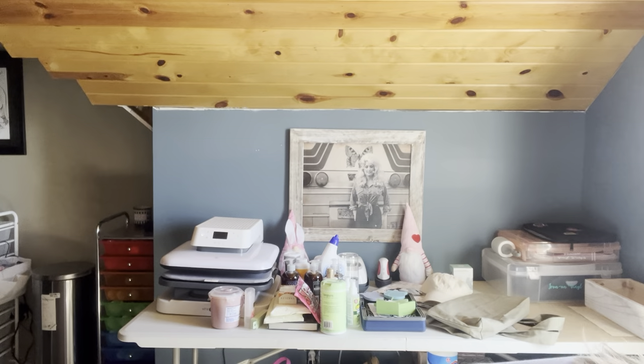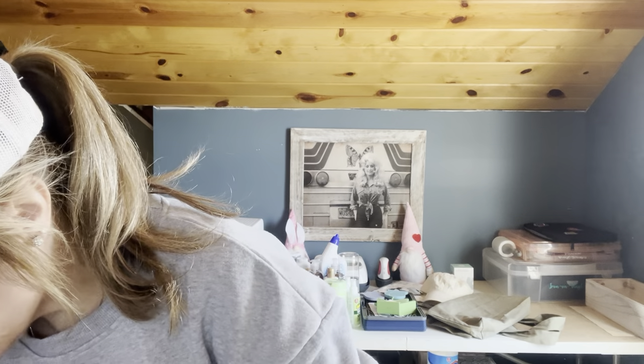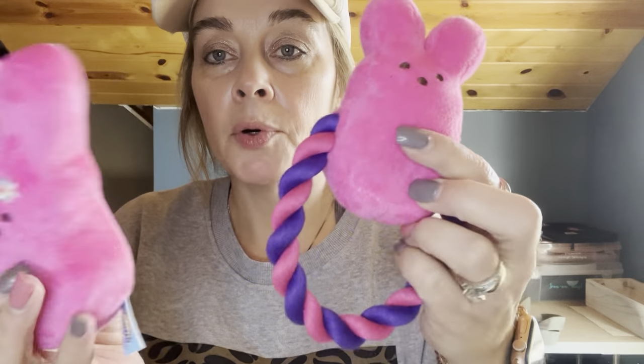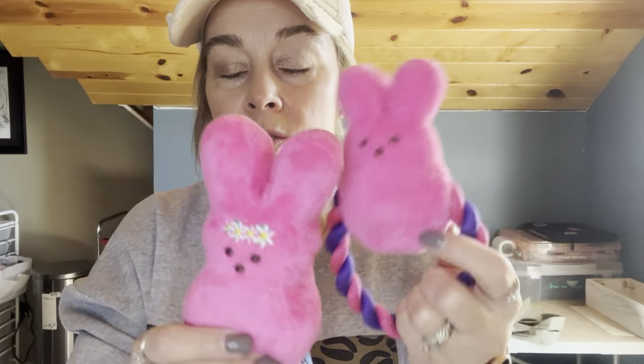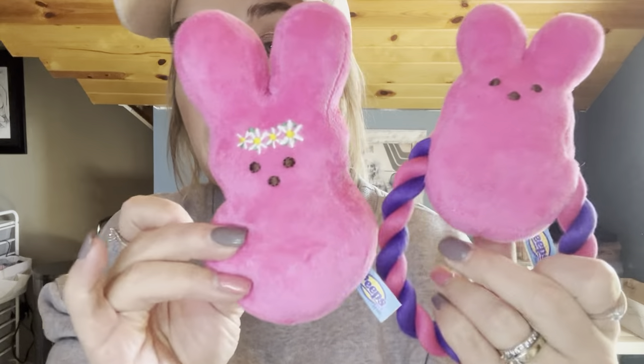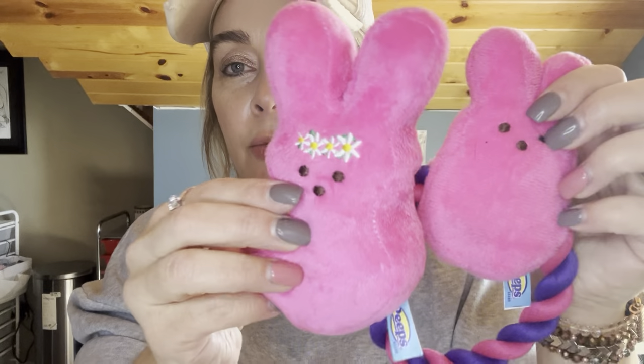Now I'll go ahead with the TJ Maxx stuff. Harley found these really quick. I got her a couple little toys before Christmas - they squeak. Both of them do. They're peeps. She literally dug them out and was tearing up the paper thing, so I just popped it off and let her play with them. I think I paid $3.99 or $4.99 for the two. They're so cute and soft.